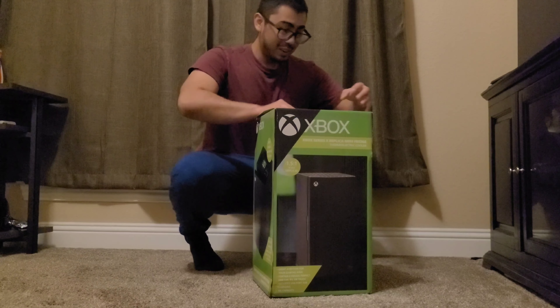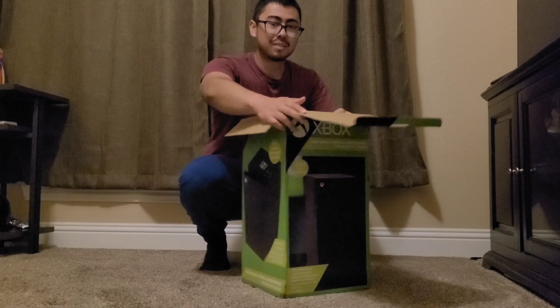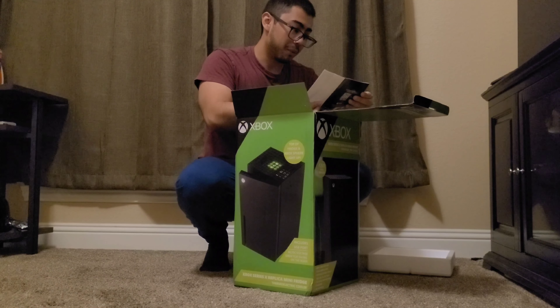Can I see what's in it? Let's open it. Hopefully I don't need a knife or anything. It came like this. I'm excited. What's this? Xbox fridge — we got a mini fridge!